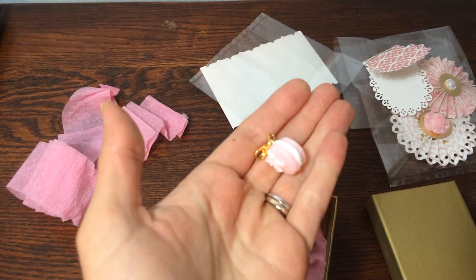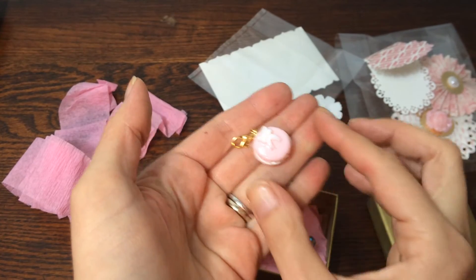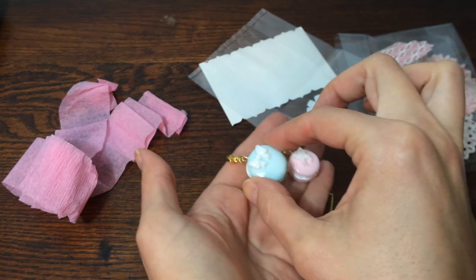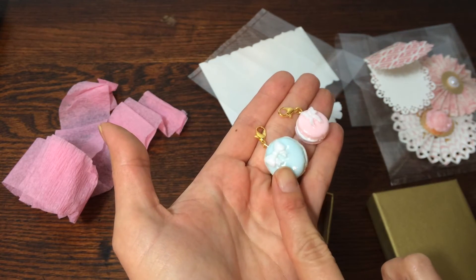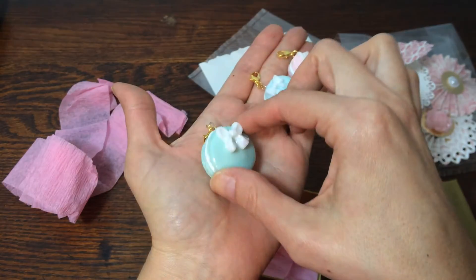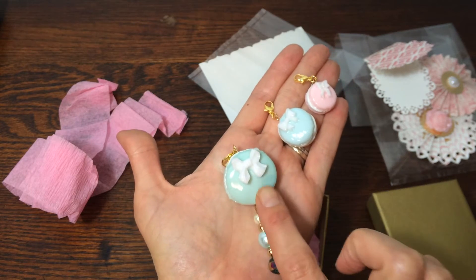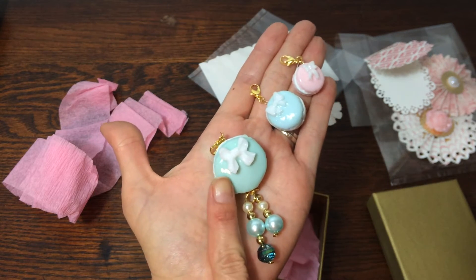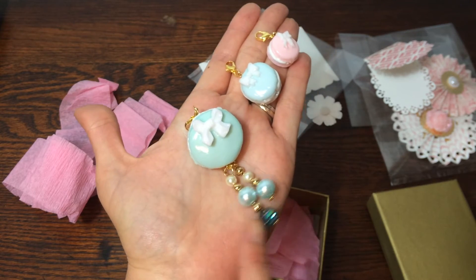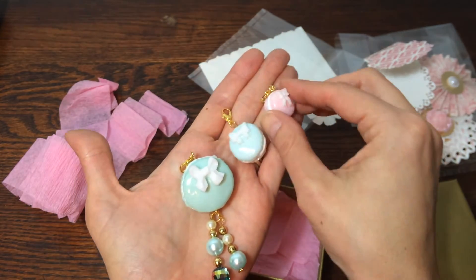Next I made some really precious little macaroon charms. There's a small pink one with a bow, then a medium blue one with a bow, and then a big one that's sort of a minty green — it's kind of hard to tell on camera — and this one has some really pretty bead dangles on it.